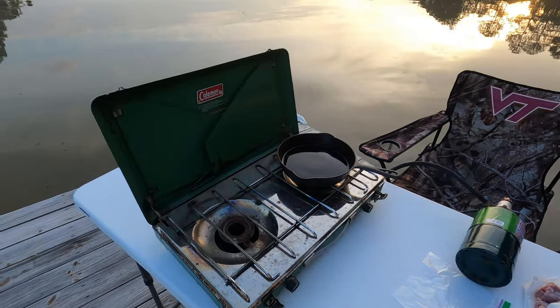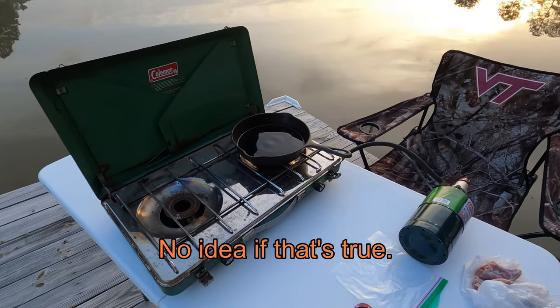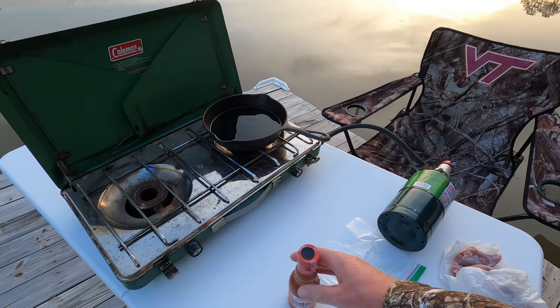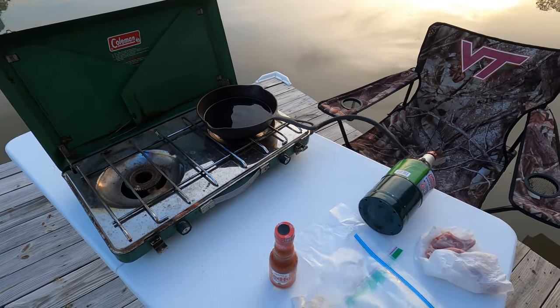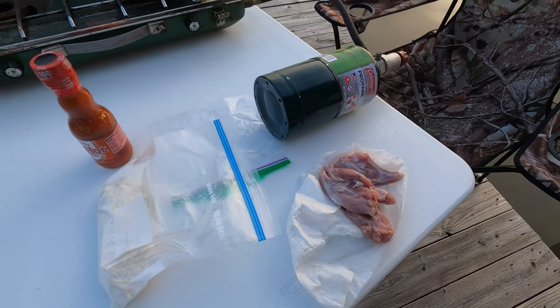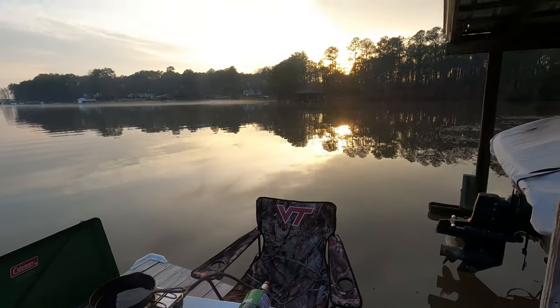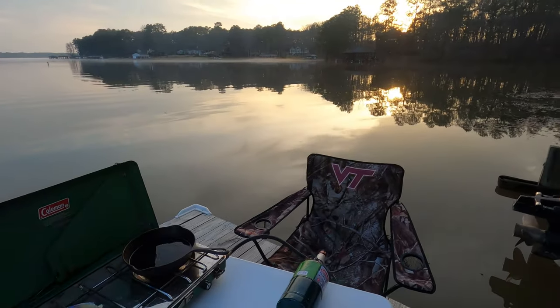We got the real setup here. We got this Coleman camp stove from 1983, still going strong. Got the red hot, some white flour, and the squirrel all cleaned up and dried out. Straight up Andrew Flair style right here. Got a beautiful sunset over the lake — it's just a great night.